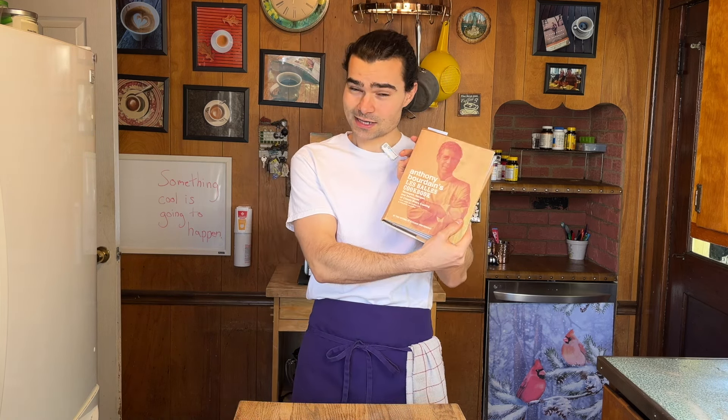Enough talk as usual. I have Bourdain's cookbook linked in the description of this video if you want to check it out; if not, follow along. Let's get making some bloody freaking black sausage.